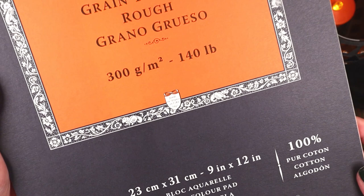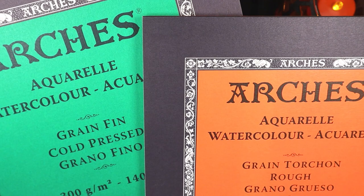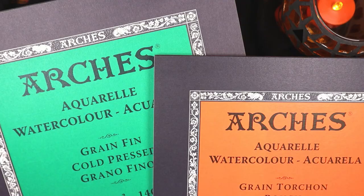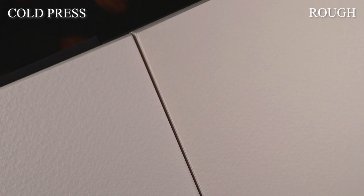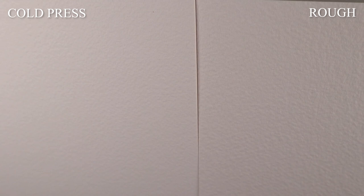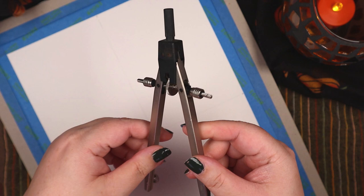Before I get ahead of myself, I'm going to talk about the paper. Arches Rough — I could have used the more popular cold press, and that's what I more often use, but something about rough seems to fit the season. I thought it might be interesting since I get the impression that a lot of people haven't tried rough textured paper. Here's a lingering close-up of Arches cold press on the left and their rough on the right. The difference isn't huge, but hopefully you can see that rough is more textured — the bumps and crevices are a tad more pronounced.